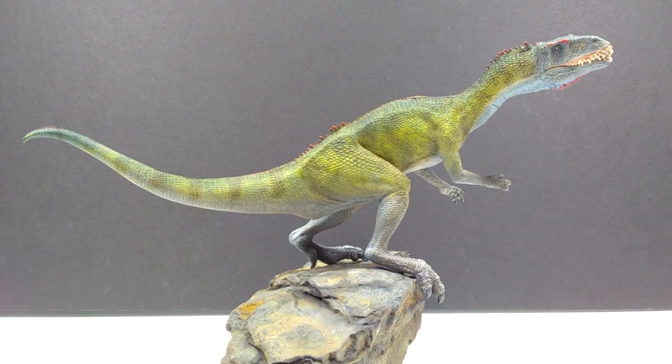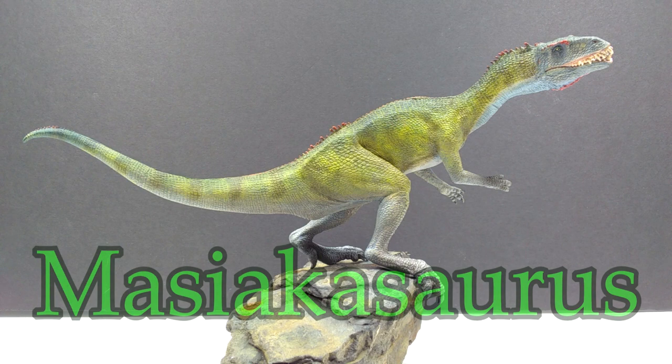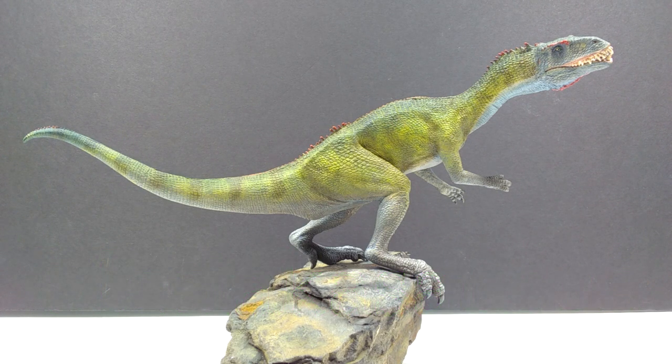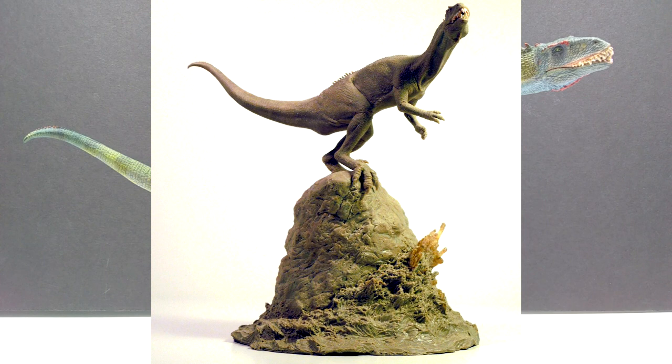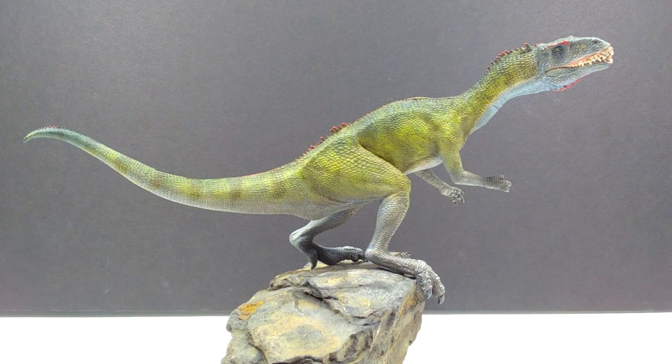This is actually the Machikasaurus, and it's my very first resin model from the Creative Beast Studio line. I was really psyched about it. It had already been assembled when I purchased it, so I just painted it up. It is an absolutely gorgeous interpretation of a Machikasaurus — definitely the best in my collection. The original base shows the dinosaur up on a mountain ledge looking over, and I sort of replicated that here with the fossil.